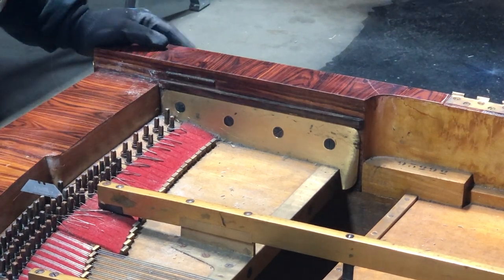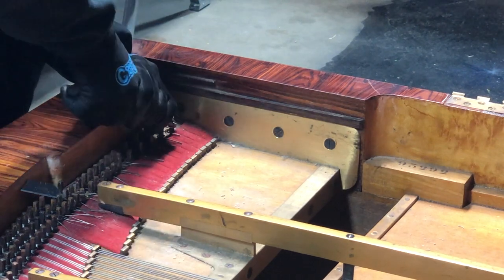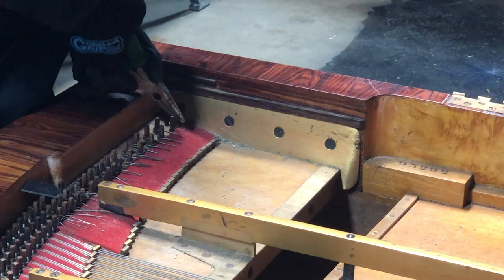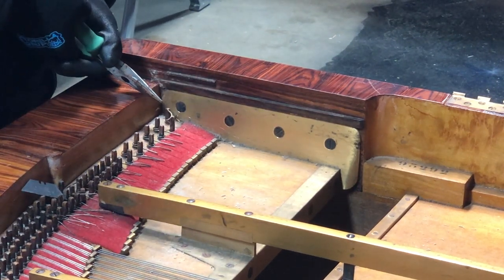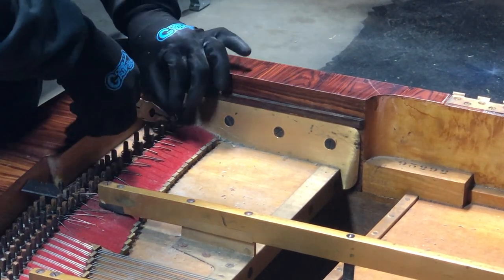Taking these strings out of the pins, you've got to be careful — watch your eyes. Maybe you want to wear goggles to protect those eyes. Just like that, they can fly off and stab you in the face.